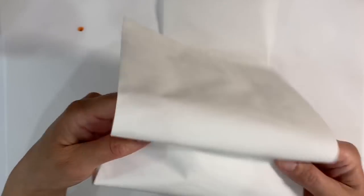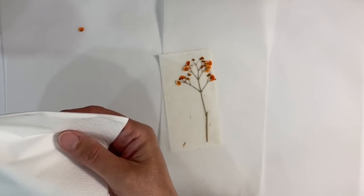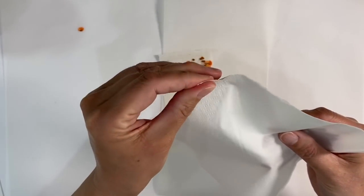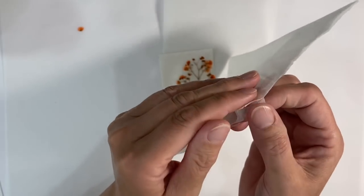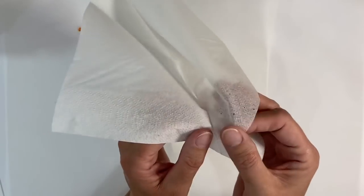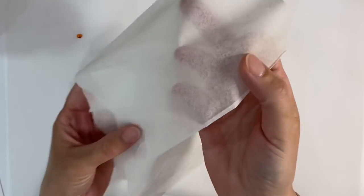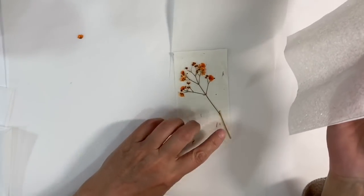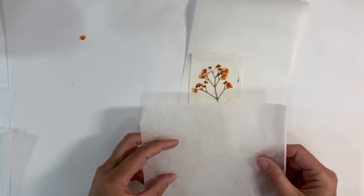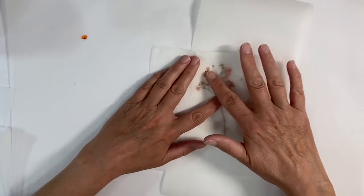I've cut one of these napkins into four by trimming it down the middle and then trimming the sections again. I'm taking the layers apart — these are three ply — so I'll be able to use all of them. I'm very carefully peeling the layers apart like this. I've now got three very sheer pieces of napkin, and even without any glue, you can see the flower through the napkin absolutely beautifully.